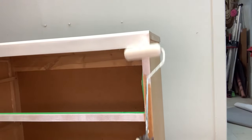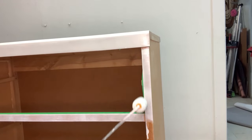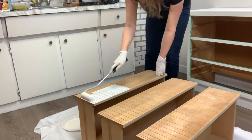And now for all the fun finishing touches for this dresser. I primed with BIN — I did the legs, the base, and the drawers — and gave it two coats of the BIN shellac-based primer.